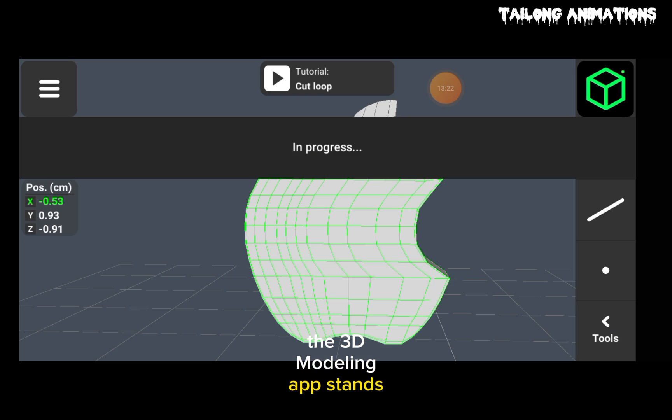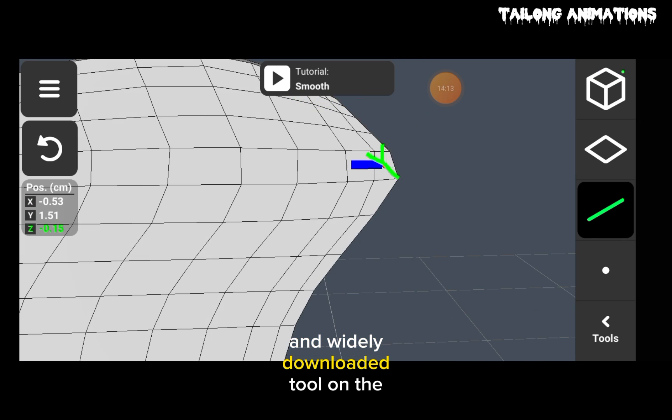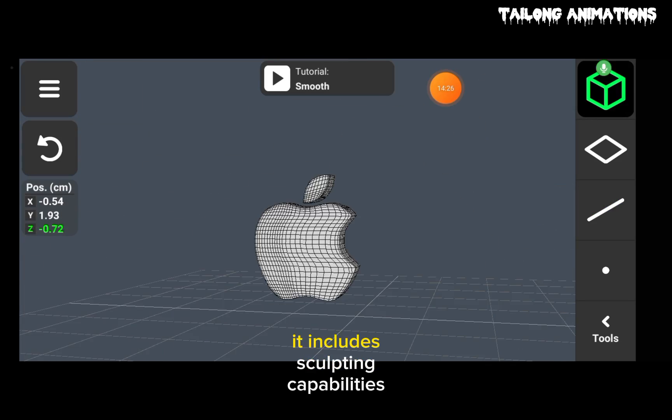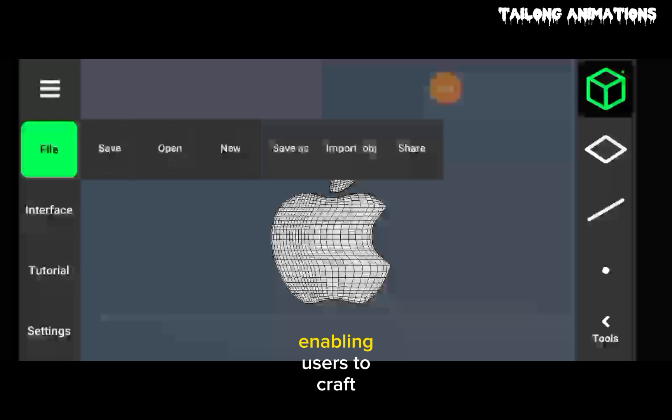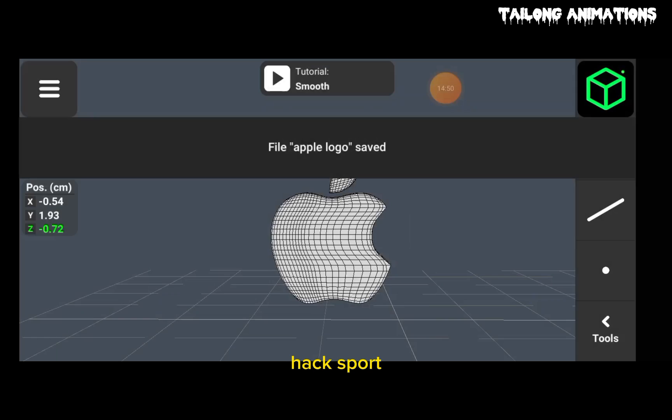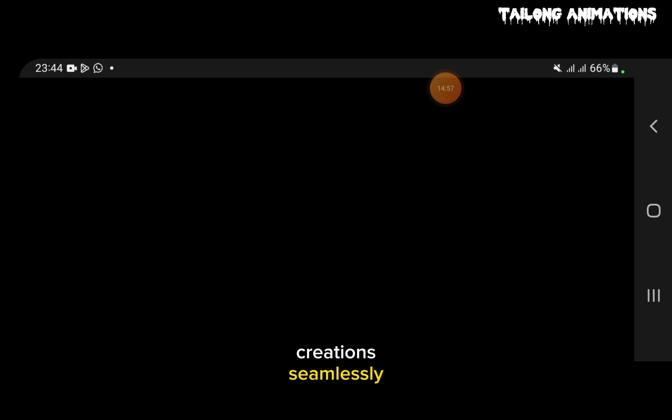This 3D modeling app stands out as a top-rated and widely downloaded tool on the Google Play Store. Beyond its robust modeling features, it includes sculpting capabilities, enabling users to craft impressive 3D models. The app supports file import support and allows you to render your creations seamlessly.